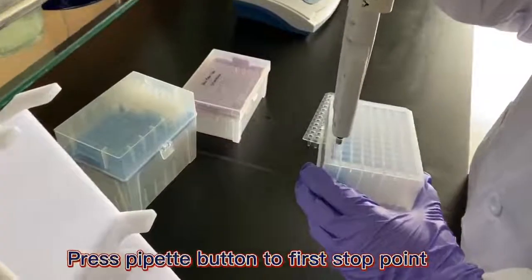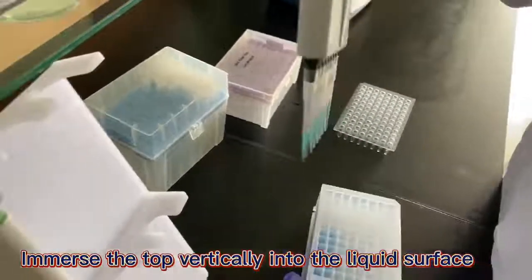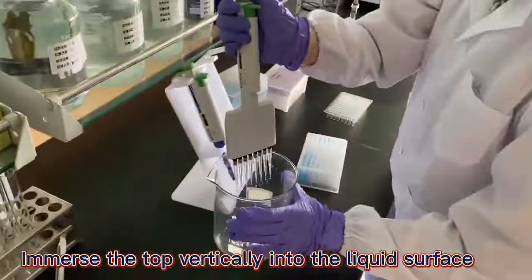Liquid suction: press the pipette button to the first stop point, then immerse the top vertically into the liquid surface.